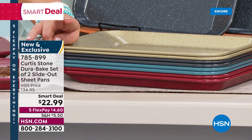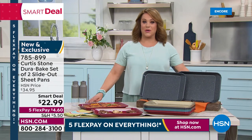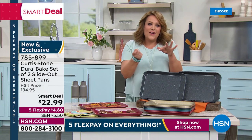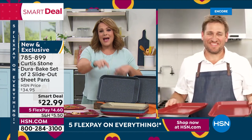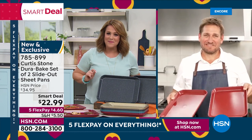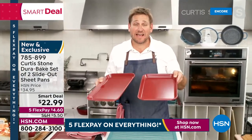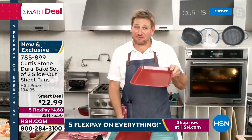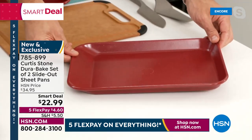Just choose your color — you can choose the gray, we've got gold, turquoise, and red. Two pans today for $22.99, and everything's on five flex pay so less than $5 to get it home on a credit card payment. This is the same concept as the slide-out pans — nobody in the market is doing bakeware like this. After doing those slide-out cookware pieces, someone emailed and said do it in bakeware please — here it is.